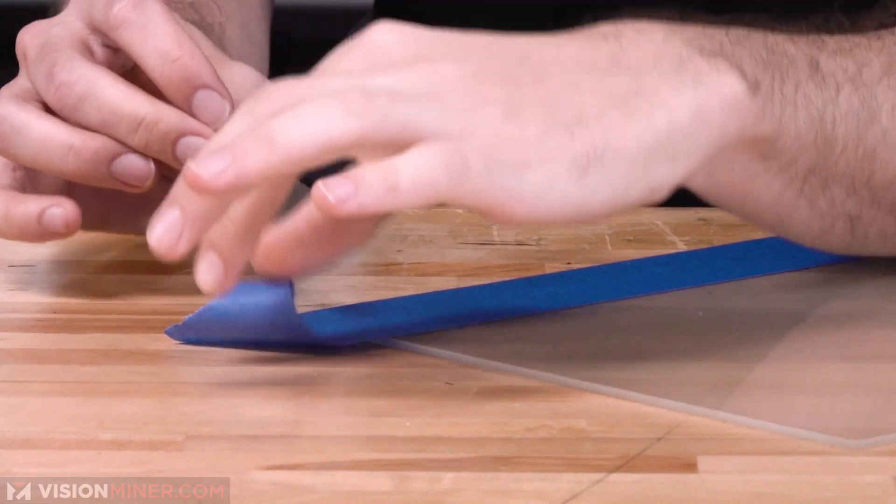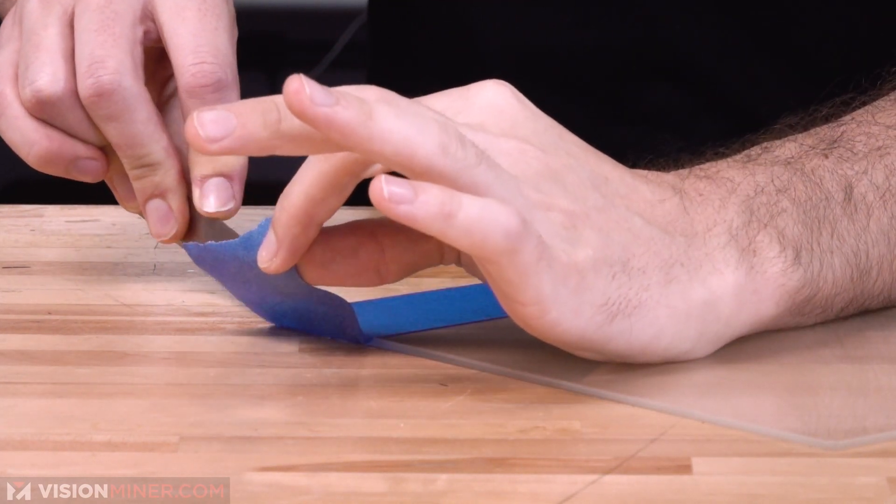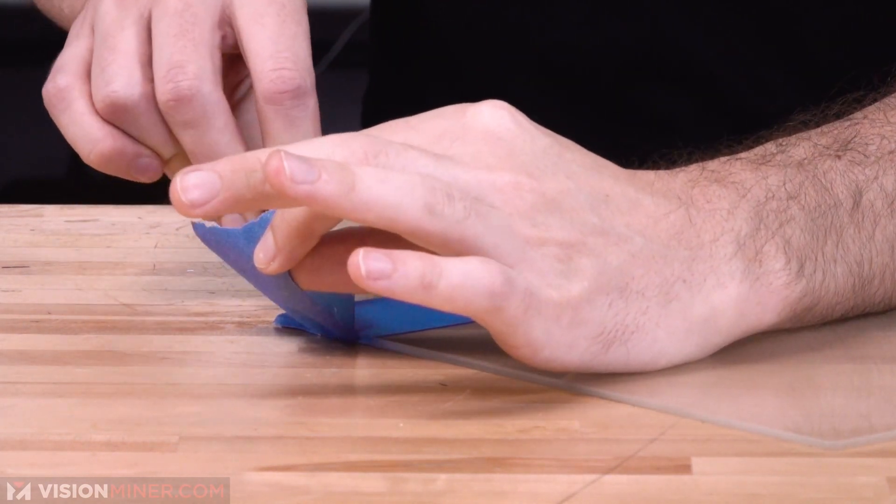As I've said in other videos, get a nice razor and be careful. You basically just want to cut off the edge. That'll give you the biggest build plate volume.